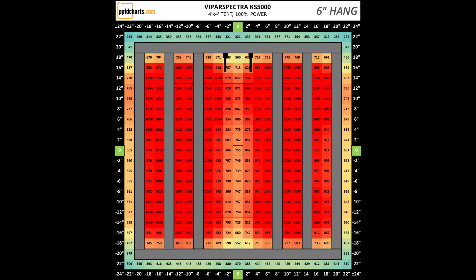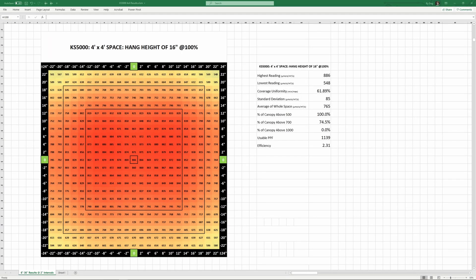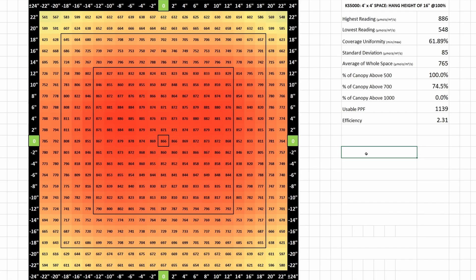All measurements were taken with the light on full power, but you can estimate other power levels by doing the math — for example, if the center read 800 at full power, at 50% power it'd likely read a little over 400. For flowering, Viper Spectra recommends a hanging height of 16 inches at full power, and my results confirm this appears to be the optimal height. At 16 inches, the highest recorded reading was 886 and the lowest was 548 in one of the corners. The average of the entire space was 765. 74.5% of the 4x4 space measured over 700 micromoles per meter squared per second, with 62% coverage uniformity.